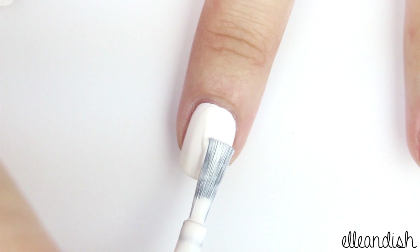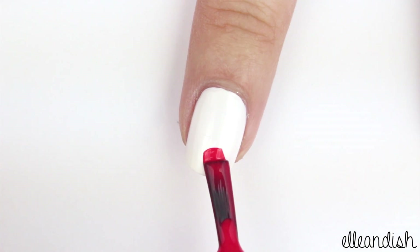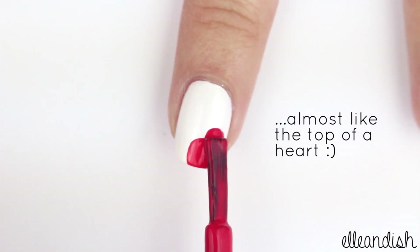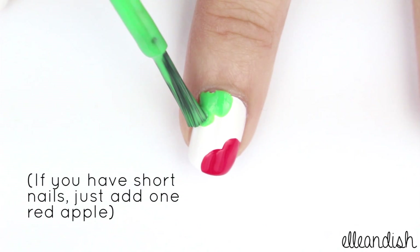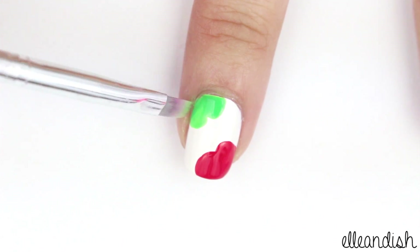For the middle nail, add a white base color once again. Then, take your red polish and make two rounded bumps on one corner of the nail. Do the same thing with green on the opposite corner. If you get the green on your skin, just clean up with nail polish remover.